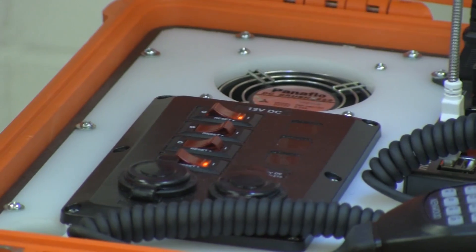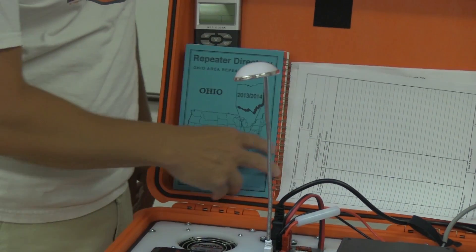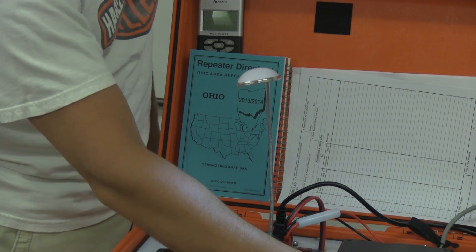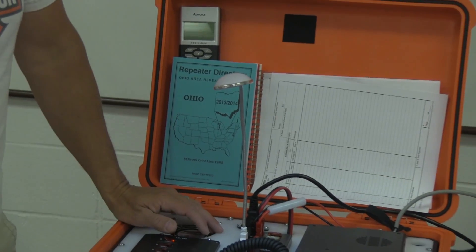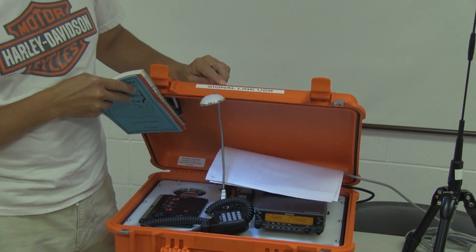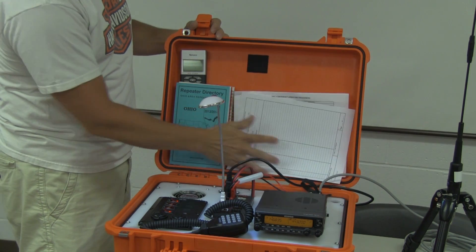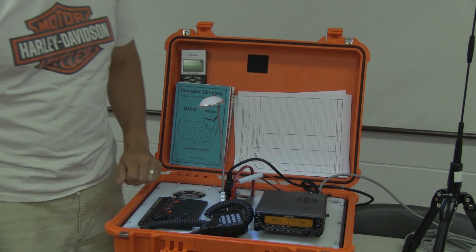Some of them have the ARRL Field Resource Manual. We need to update these, but they'll have a repeater directory in it as well. A couple of them you'll notice have a SignaLink USB — that will be covered in another video. We'll go over that as well as cross-banding and a few other features. We'll do it in bite-size pieces.